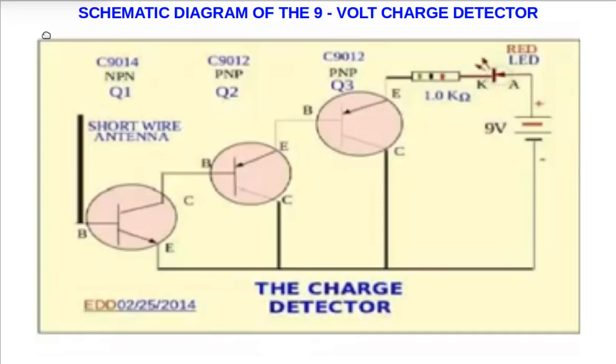Now you can see the schematic of the 9-volt charge detector. It uses three transistors. The first one, circled in pink, is an NPN transistor — the C-1914. The second one is the PNP transistor C-1912, same with the third transistor. Visible is the 1.0 kilohm resistor. The red light-emitting diode is connected to the positive of the battery, while its cathode is connected to the other side of the resistor. The negative of the battery is connected to the collector of the third transistor, collector of the second transistor, and emitter of the first transistor.